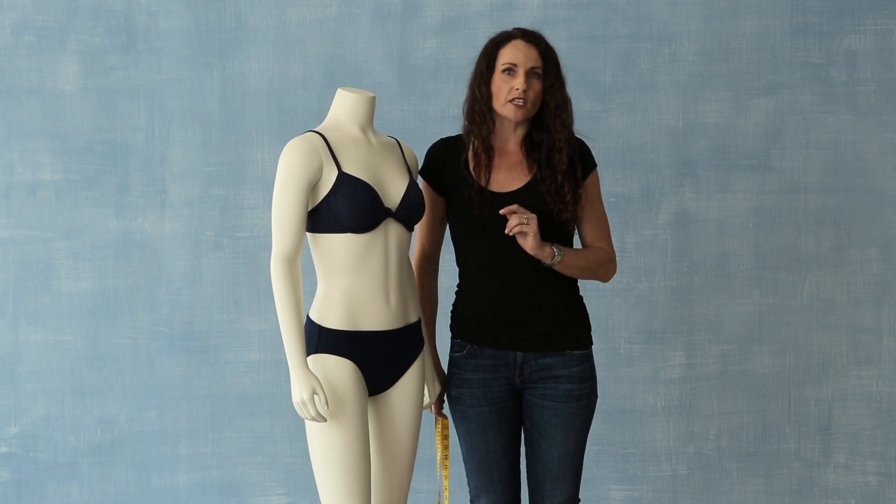Now that you know your measurements, you can reference the size chart that you can find at Lensend.com.